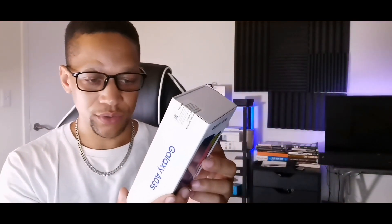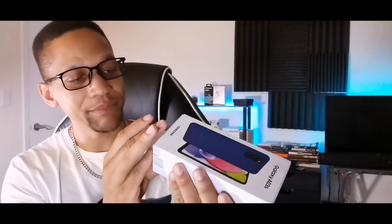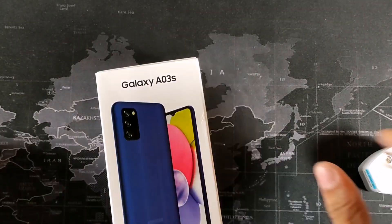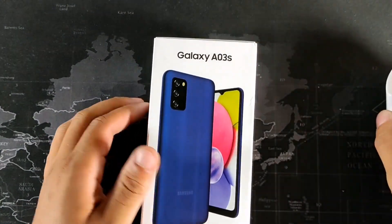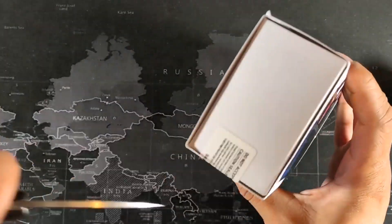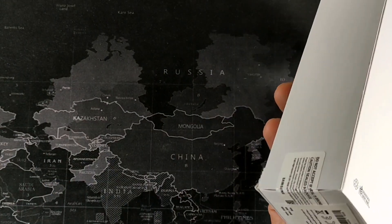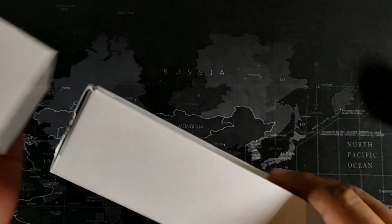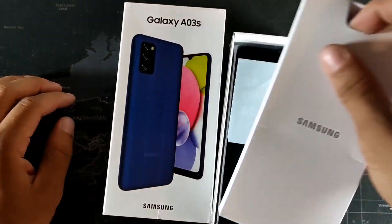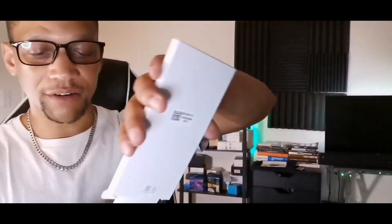It does say it's printed with soy ink — not sure what that actually means, but they do give you a converter. Let's go ahead and open this up. There's one piece of tape right there, let's cut that open. The seal has been sliced so we're going to take a look at the Samsung Galaxy A03s — a budget device. When you first look at the contents of the box, you are greeted with...